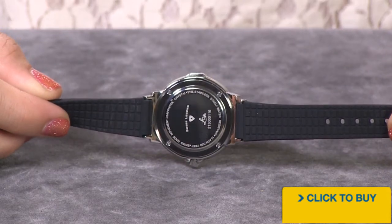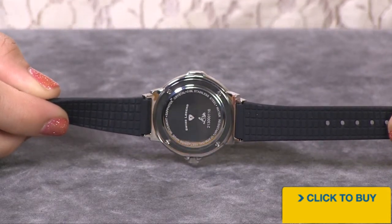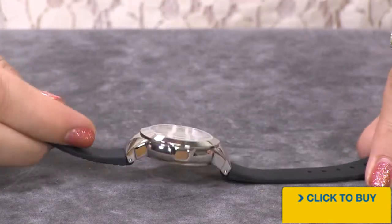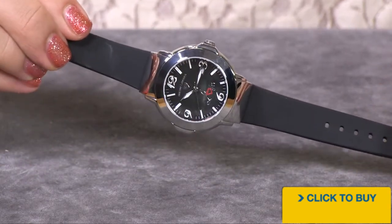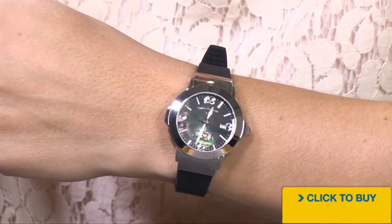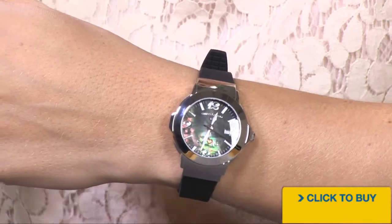You have a solid stainless steel case back that reads 100 meters of water resistance and a Swiss made movement with a five-year warranty. The thing I love most about this watch is that it really is an option for a woman of any age.